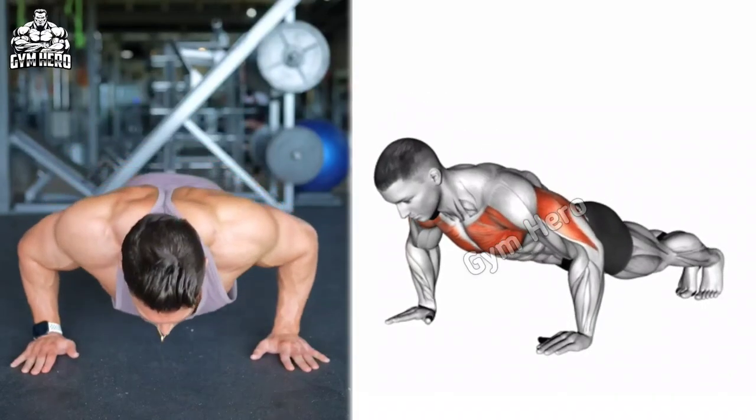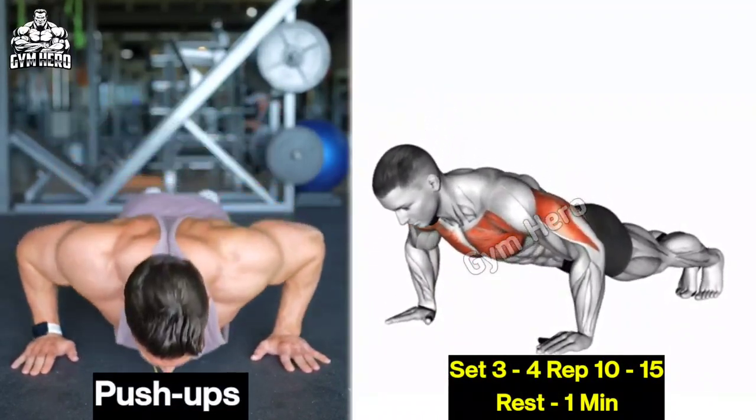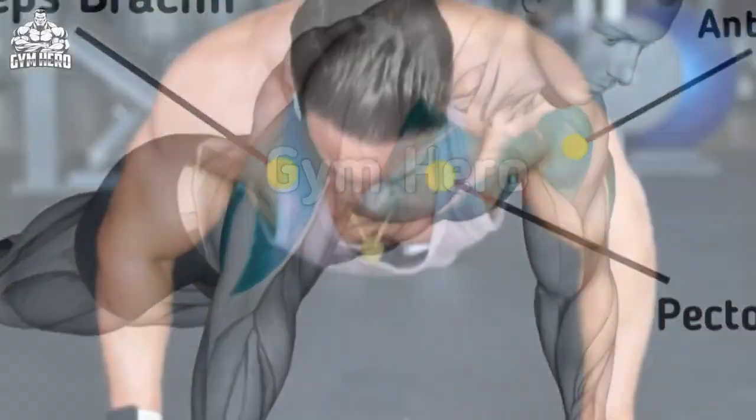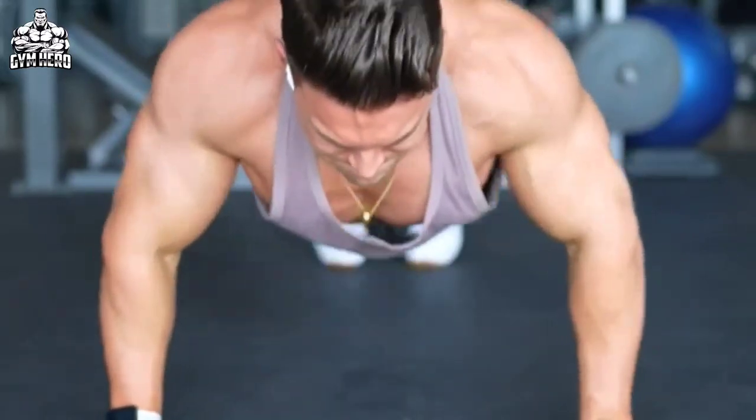Push-ups are a very good bodyweight exercise to strengthen the chest, shoulder, tricep, and core muscles. Start in a plank position with hands slightly wider than shoulder width apart, lower your body by bending your elbows, then push back up. Be sure to perform it daily as a warm-up.